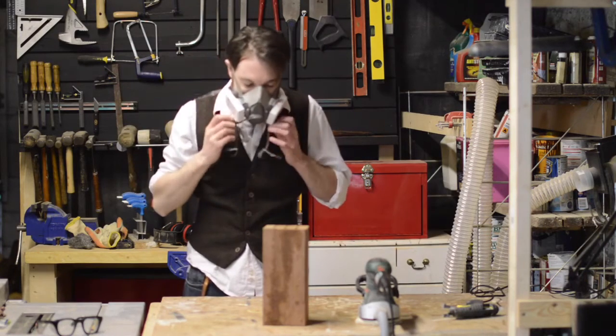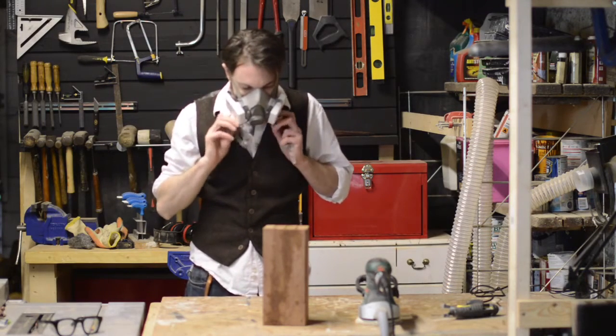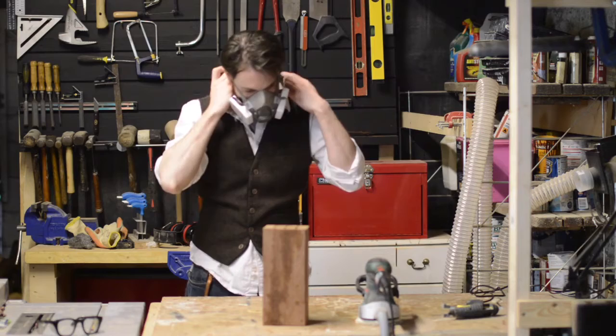Safety gear on, let's give the whole thing a sand. I'm going to start with 80 grit, and then move to 120.